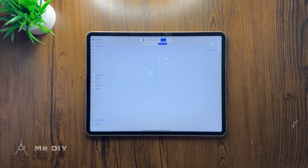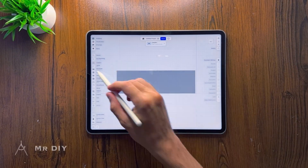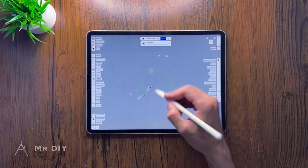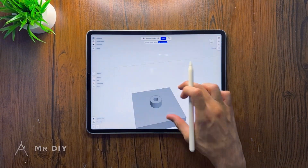To start, I'm opening my 3D design app and designing all the parts that I need for this project. I'm using Shapr3D for iPad, but you can use any 3D design app for this project.